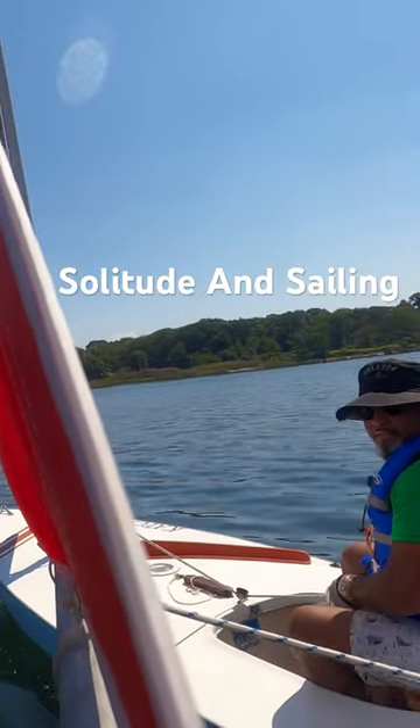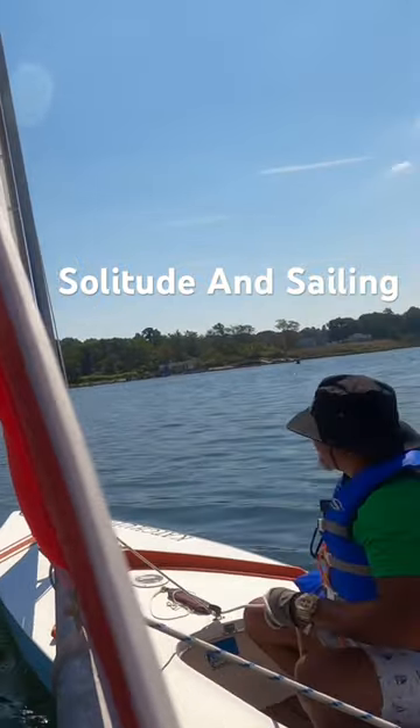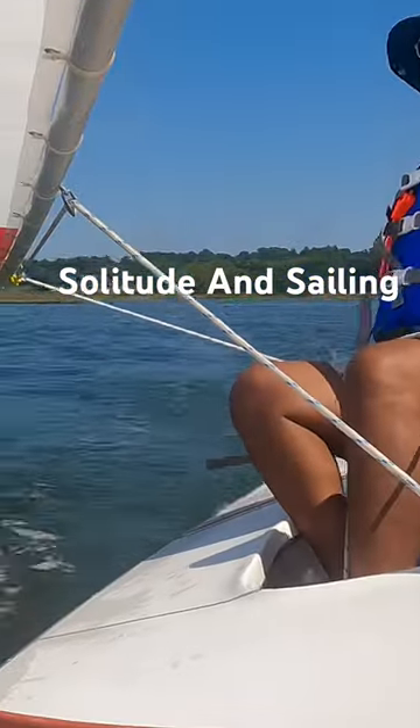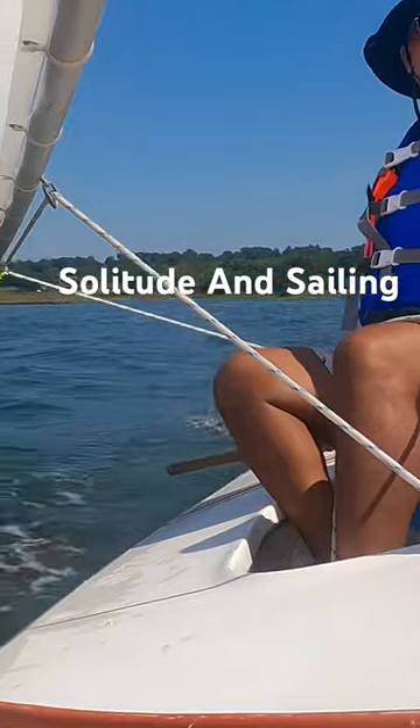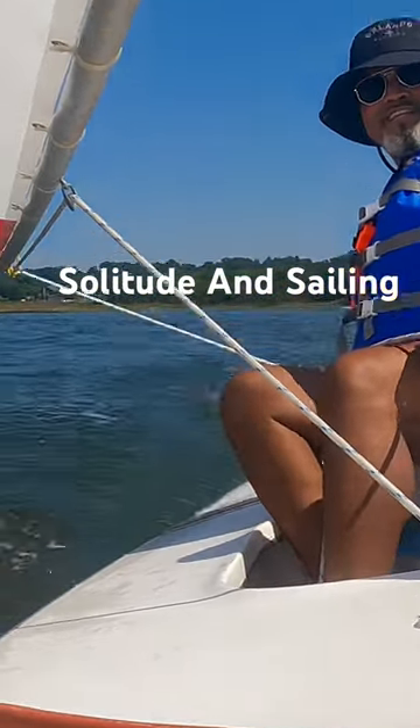Let's start sailing. We're just pulling around back there. Now we're stressing — deflecting the stress with some finesse on the sunfish.